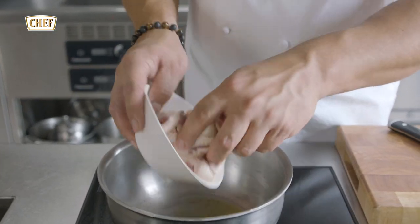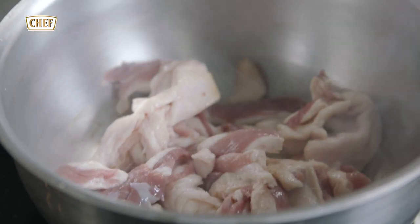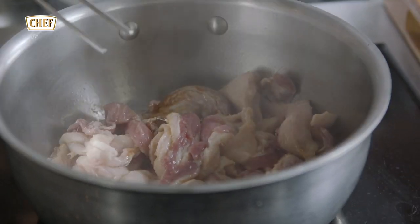Starting by sealing off the carcasses, or the skin, from the duck. Maybe a touch more oil in.